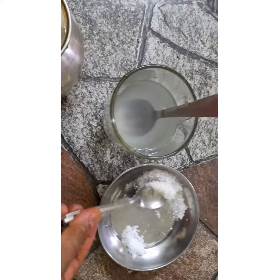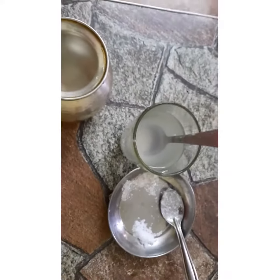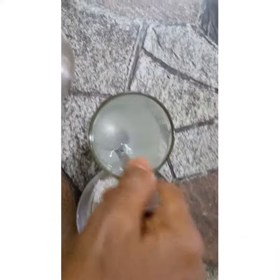Then we'll add one spoon of sugar. Now we will stir it, mix it like this, until all the sugar dissolves. We have to stir it like this.